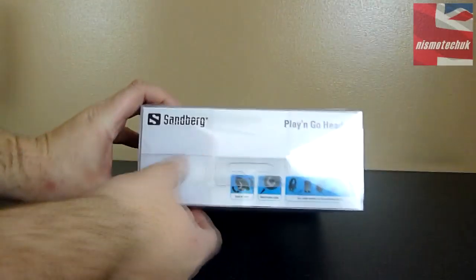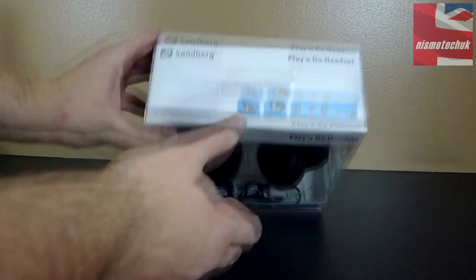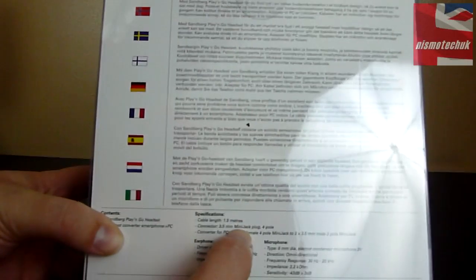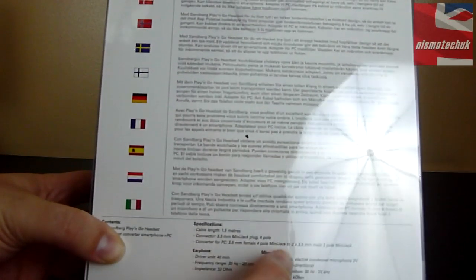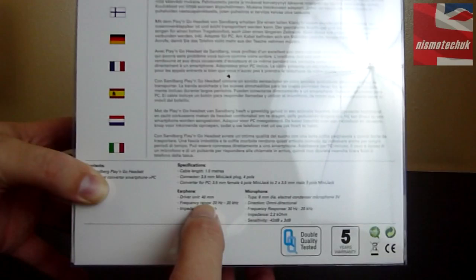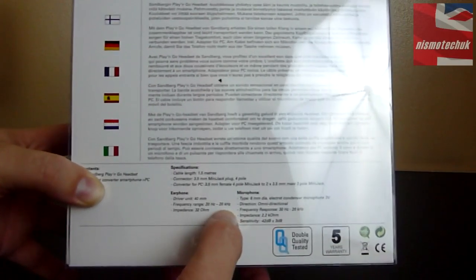Up at the top we've got the same information along with the Sandberg branding, and again down there. Information on the back is in multiple different languages. On the specification, we have a 1.5-meter cable along with a 3.5mm mini-jack and various other connectors. The driver is a 14-millimeter driver on the earphones with a frequency response of 20 hertz all the way up to 20 kilohertz.